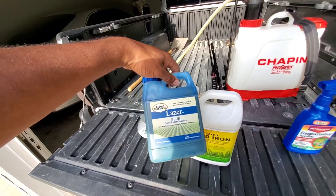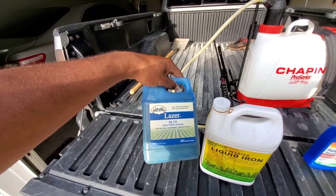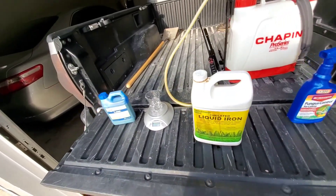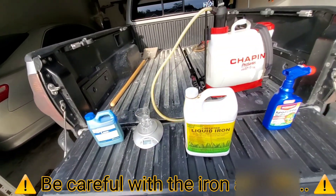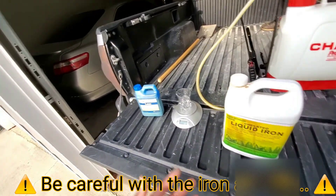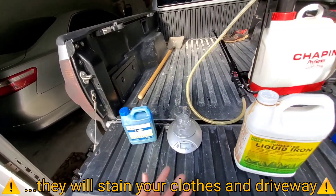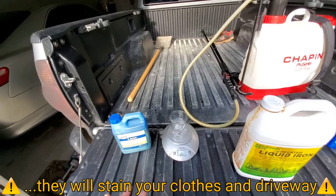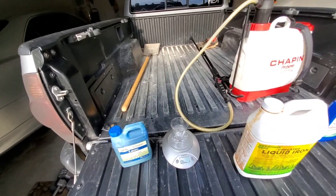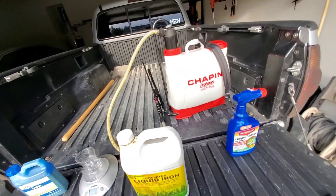I'm also going to be using a little bit of this dye. What this dye does is it's really not doing anything to the lawn per se, but it's a visual spray indicator. Whenever you're applying products to your lawn, you want to make sure that you're not over-spraying in one particular area and that you have even coverage over the entire area you're treating. It's highly recommended that you use some type of spray indicator — as you spray, you'll see that color on the lawn so you're getting good even coverage.